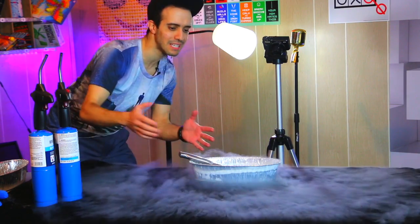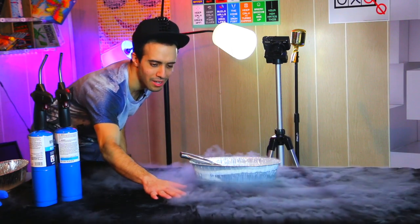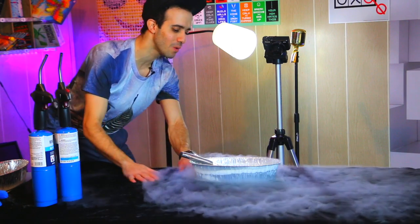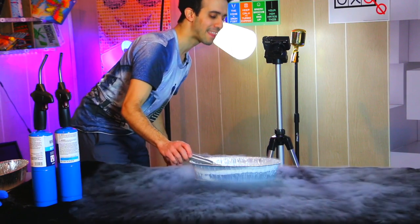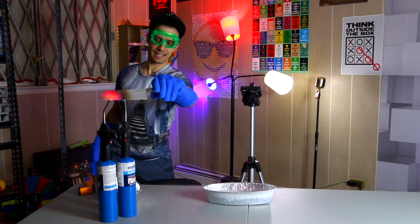It's bubbling — you see that cloud? Look at the cloud on the table! It's cold, freezing cold. Now that is a reaction! Alright, are you guys ready?